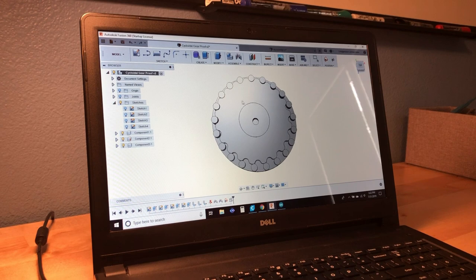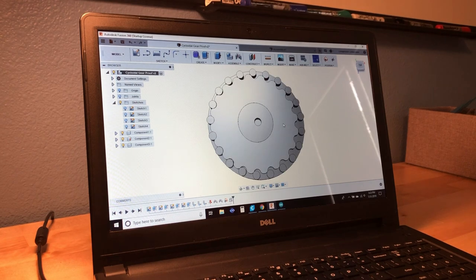Now, designing this is not as simple as it may seem. You could just make an internally facing gear with 21 teeth and then a normal gear with 20 and fit that inside of it, but that system would be fairly sloppy. If a cycloidal gear is designed perfectly, then each lobe on the gear will maintain at least one point of contact with one of the external pins at all times.